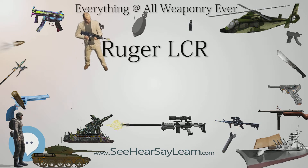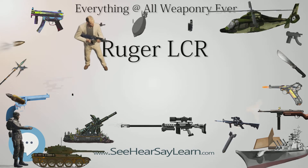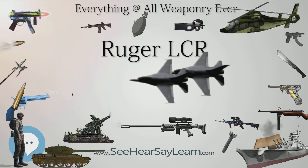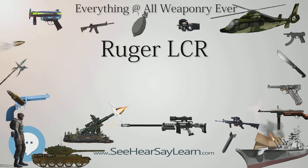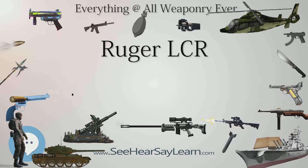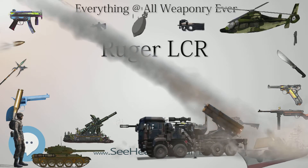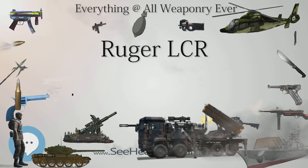Ruger announced the LCR-X variant in December 2013, which features an external hammer allowing it to be fired in single or double action. All other features of the LCR are also present in the LCR-X, including the polymer grip, trigger housing, and fluted stainless steel cylinder. A 1.87-inch barrel version of the LCR-X in .357 Magnum and a 3-inch barrel version in .22LR became available in April 2017. The 1.87-inch barrel version also became available as a 5-shot 9mm and a 6-shot .327 Magnum in fall 2017.